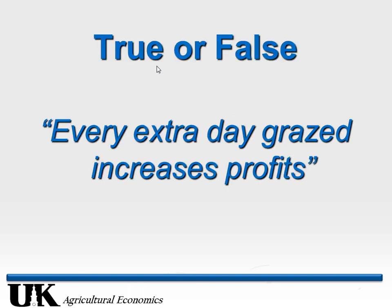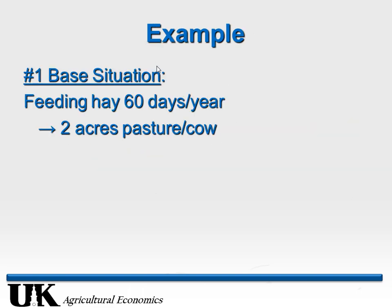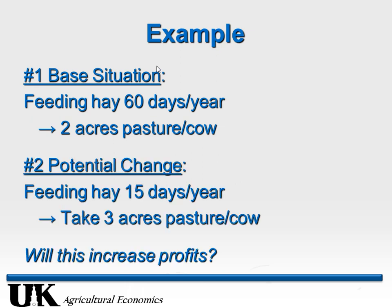Can I universally say that every additional day that we can graze is going to increase your profits? Those who said 'it depends' are correct. Let me show you an example. Let's say our base situation is feeding hay two months out of the year — we're already doing a lot of extended-season grazing, using two acres of pasture per cow. Now let's say we're going to decrease hay feeding from 60 to 15 days — down to two weeks — but to get there it's going to take three acres of pasture.